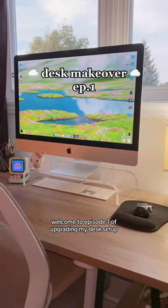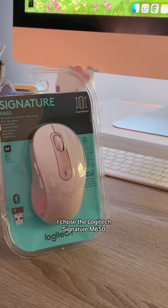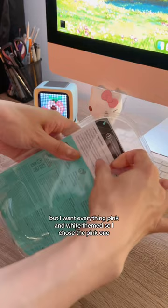Welcome to episode one of upgrading my desk setup. Today we're starting with the mouse. I chose the Logitech Signature M650. This is my current one — just basic and black — but I want everything pink and white themed, so I chose the pink one.